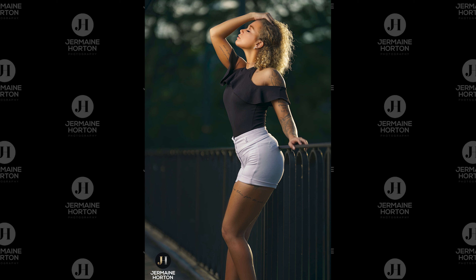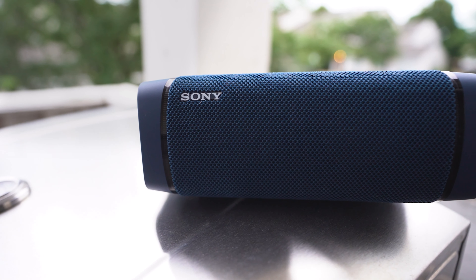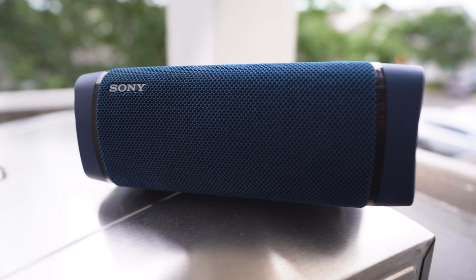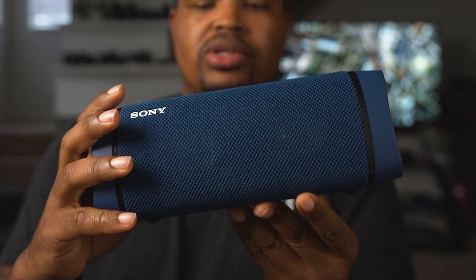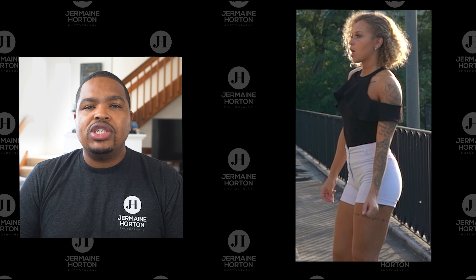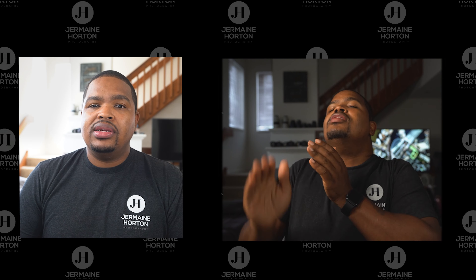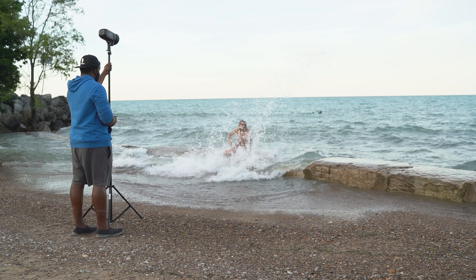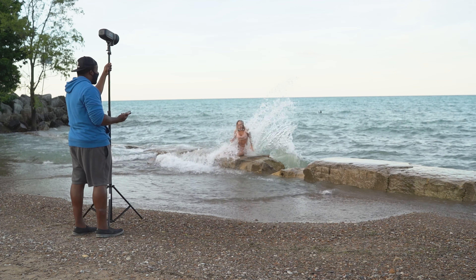What I usually do is I love having my Sony Bluetooth speaker with me — it keeps clients engaged and gets them really feeling themselves when you've got music playing. So that was going, and we're out here hitting the lake. My motto is just: are we gonna hit the rocks or are we gonna get in the water? I said let's get in the water.